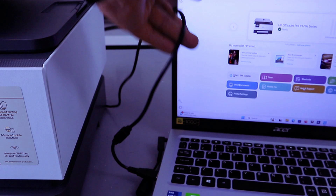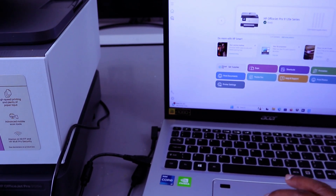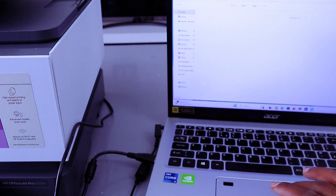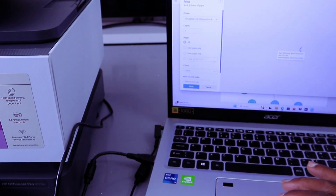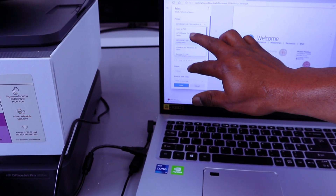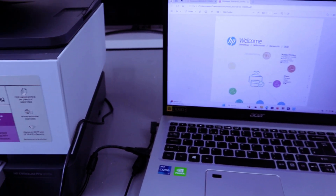This is how to connect this printer with a USB cable. If you want to print a document, go to your file or wherever you have the document you want to print. Select the document, then press Ctrl+P. Scroll down from the list and select the printer — HP OfficeJet Pro 9120e series, ready — select it and then select Print.